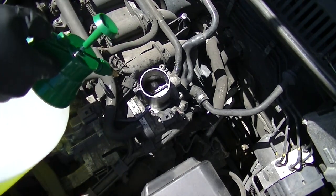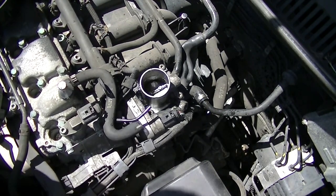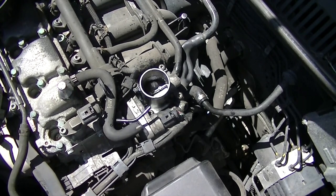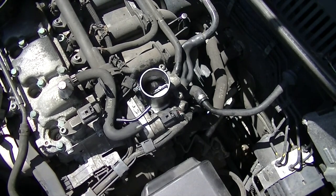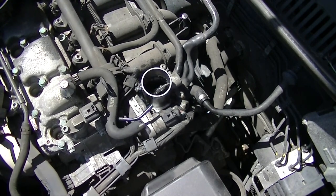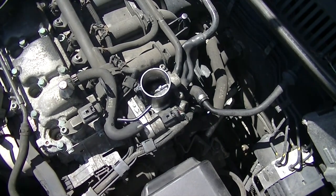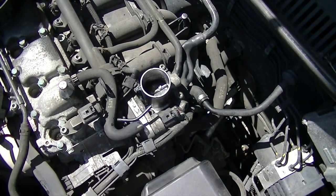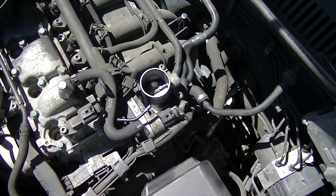The idea behind this is that the water goes into the actual combustion chamber and steams the piston head and everything around it — that's the theory behind it. Every time I've used it I've noticed an increase in power, more responsive, and it just generally idles better. The camera doesn't really pick it up very well but towards the end the car is a lot raspier and responds a lot quicker than it did before.